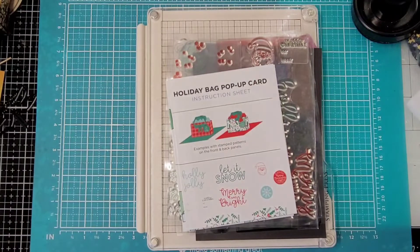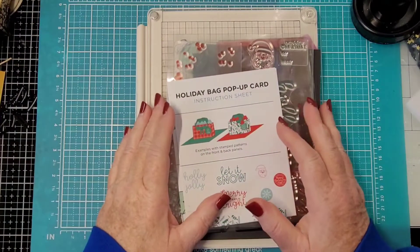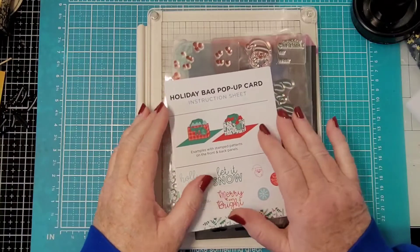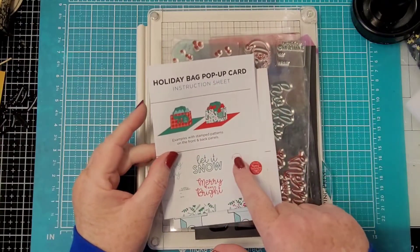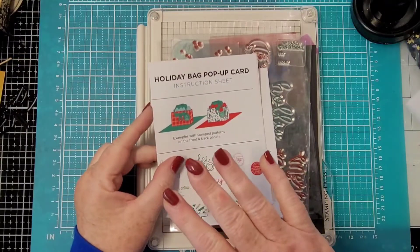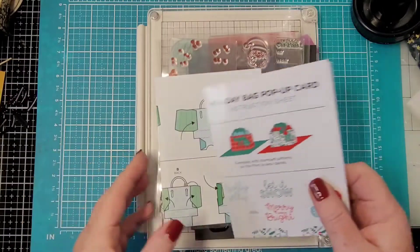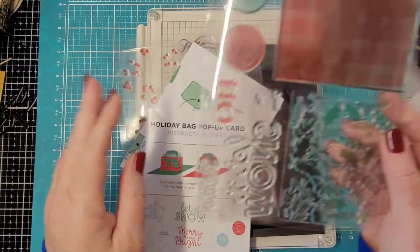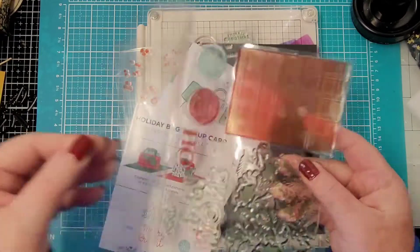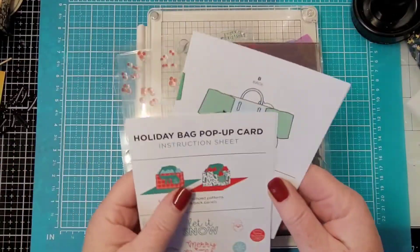Hello, Rhonda here. I love Diamond Press — I received this last week. I did a haul on a bunch of Diamond Press stuff, but anyway this is the Holiday Bag Pop-Up Card. They do pop-ups like no other, just fantastic. I pulled this apart and hinged my carrier sheets, trying to think about what I wanted to do.